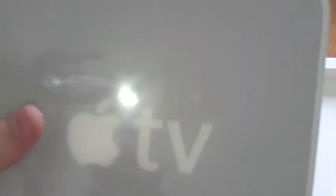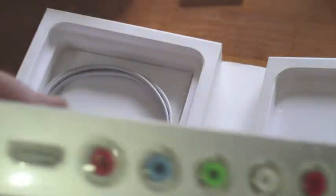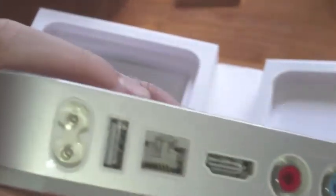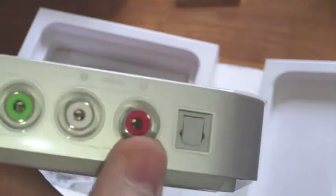And the Apple TV itself — wow, look at that. You can see the reflection of me and the camera. On the right side, the bottom has a rubbery pad — it's not unwrapped yet. On the back, we have the power cord, USB 2.0, Ethernet, HDMI, component, left and right audio, and your surround sound video output.